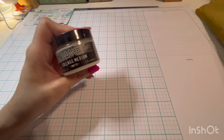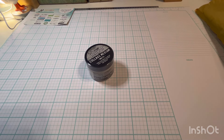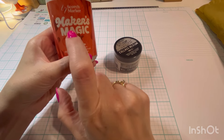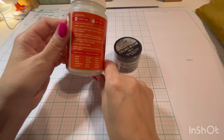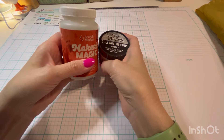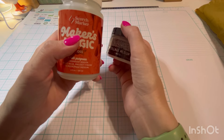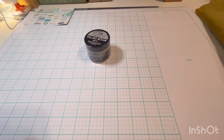The other product I like that's similar is Maker's Magic. I only have the gloss, although I think they recently came out with a matte. I want to grab the matte and see how they compare, because this one's matte and this one's gloss. I'm guessing ounce for ounce this is probably a better buy, but I'd have to do the math.